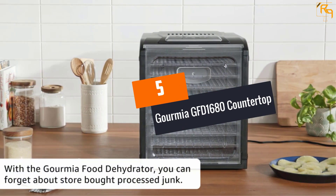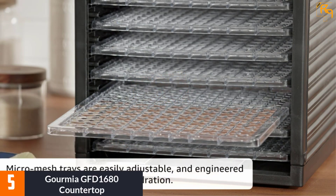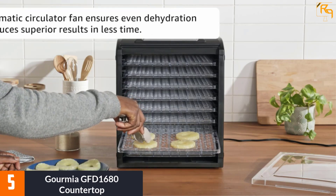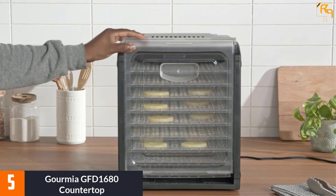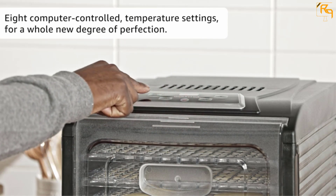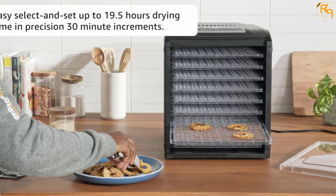At number five, the Gourmia GFD1680 countertop. You can easily dry any food item at home with the Gourmia GFD1680. This amazing food dehydrator can hold six rows of trays and features 360° airflow so that all items are equally dried from all sides. You can also keep track of how the items are drying through the transparent door attached to the dehydrator.